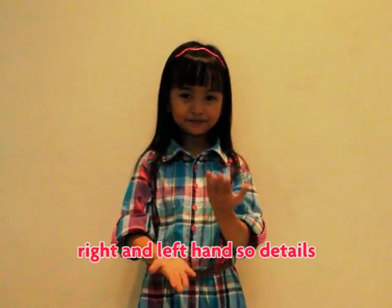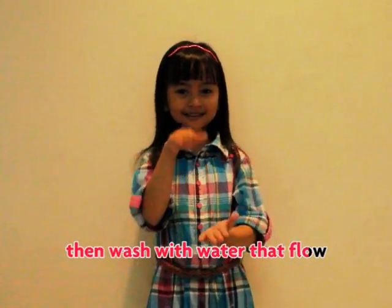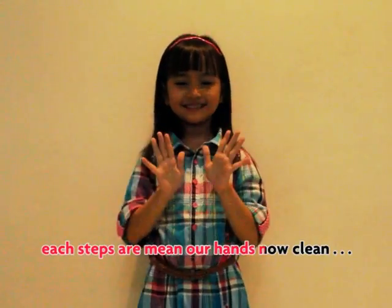Then wash with water, that glow. Dry your hands, cover all. It's that — our hands are clean now, please.